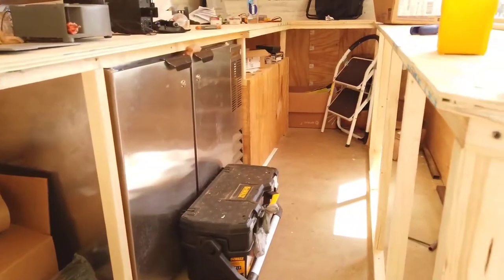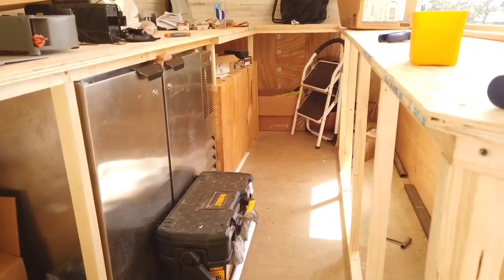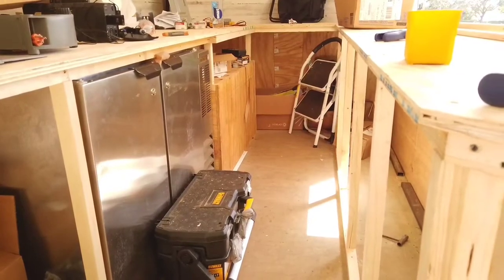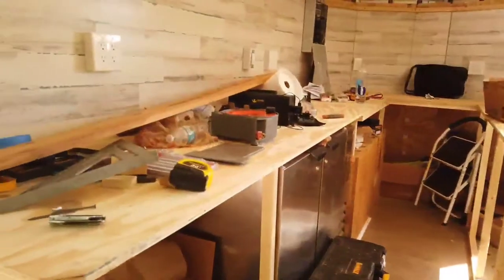As you can see, the refrigerator. The next box past the refrigerator — the plywood box — is the generator box that I've built. I still have to seal it from the inside but the generators are out there now. And these are the countertops.